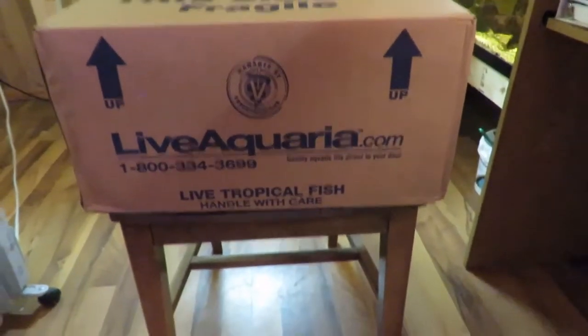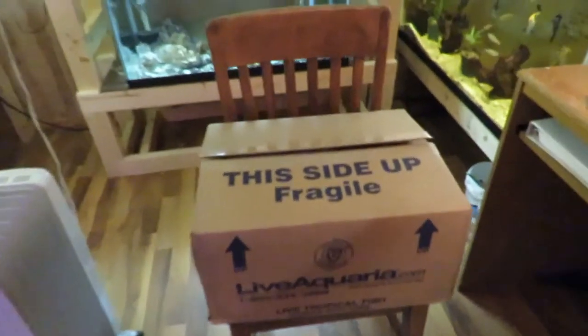Today I have a fish unboxing from LiveAquaria. I ordered them yesterday and they arrived today. That's what I like about LiveAquaria - they get here really fast even though I'm kind of in the middle of nowhere. So we'll see what we got here. Hopefully everything is doing okay.